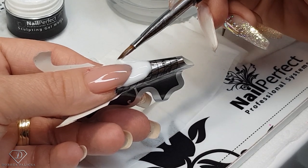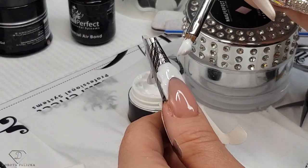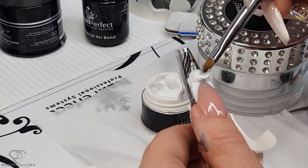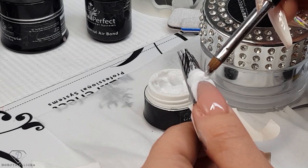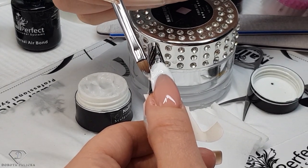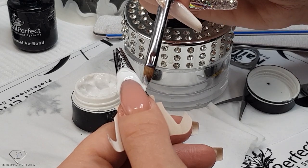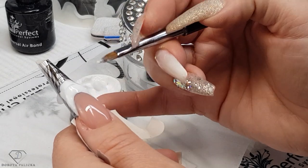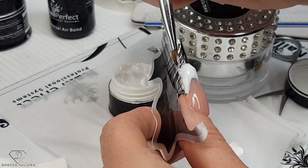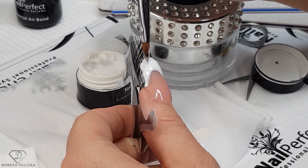This white gel you can file, so that's actually quite a good thing because then you can make a really nice shape. Introducing more gel, closer to the smile line. The corner of the smile line — don't make the corners too high because if you do them too high you are going to over-file them later on. You're kind of working almost like with a string of the product.